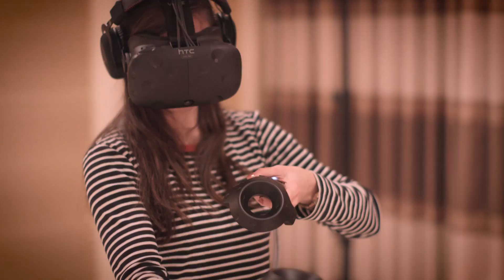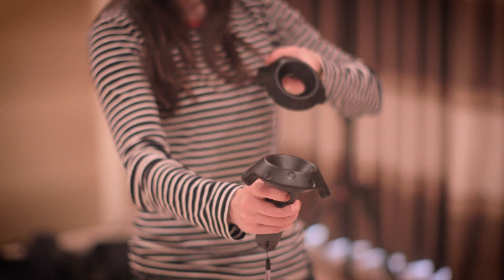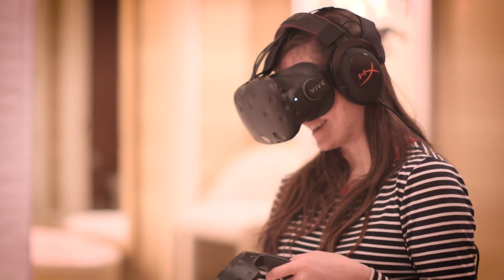We don't know how much is going to change between the Pre and the final Vive, but it's at least possible to imagine it as a finished product. If you want to see more cool stuff from CES, check us out at youtube.com/TheVerge.